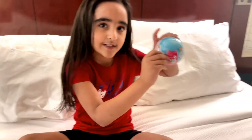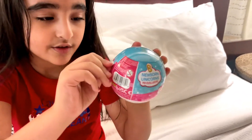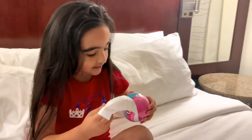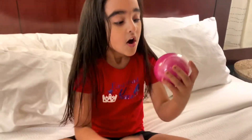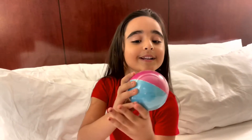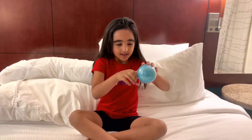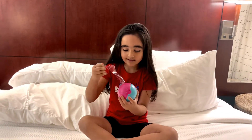So let's get started. You see the zipper here? So you open it like that and let's see what it looks like. This is what it looks like and it has tape on top. So let's open this.